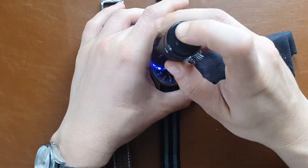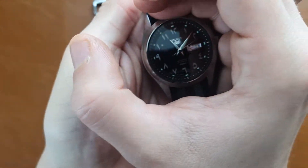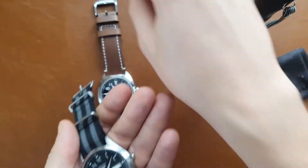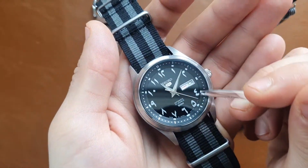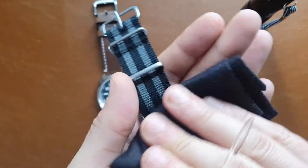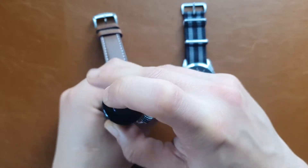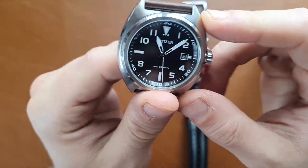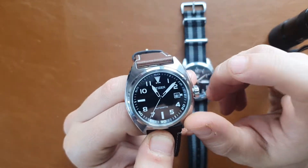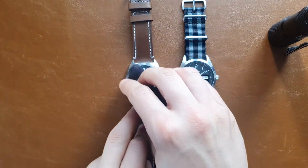Looking at the lume on both watches: the Seiko 5 has lume on the hands and on the pips, but not on the numerals themselves. The Citizen, on the other hand, has lume on the hands, on the numerals, and of course on the triangle at 12 o'clock. So the lume here is much better — I would definitely give the lume performance to the Citizen, at least spec-wise.